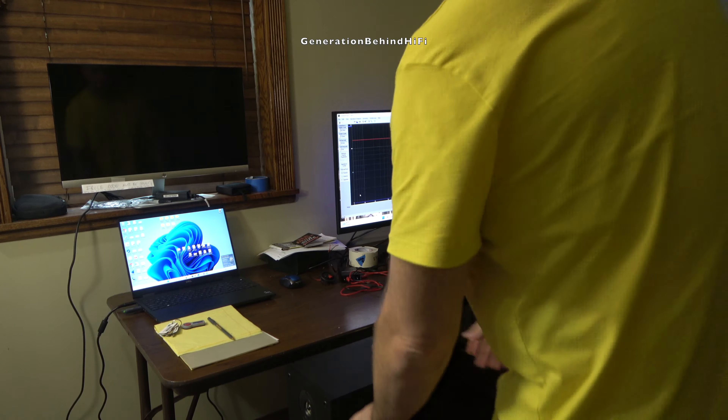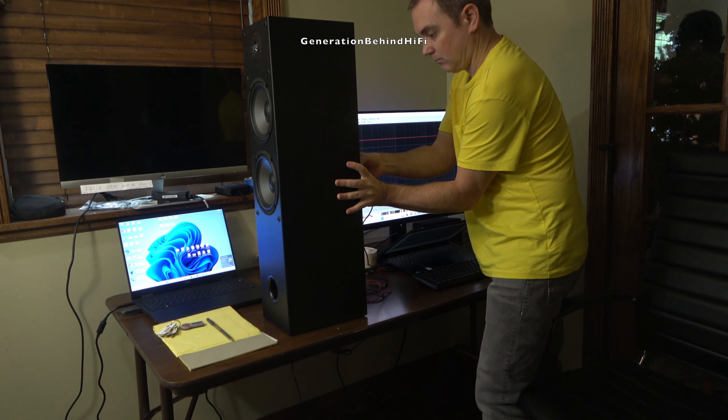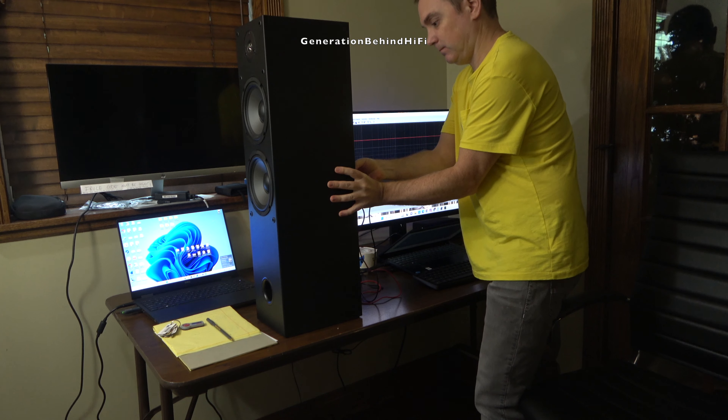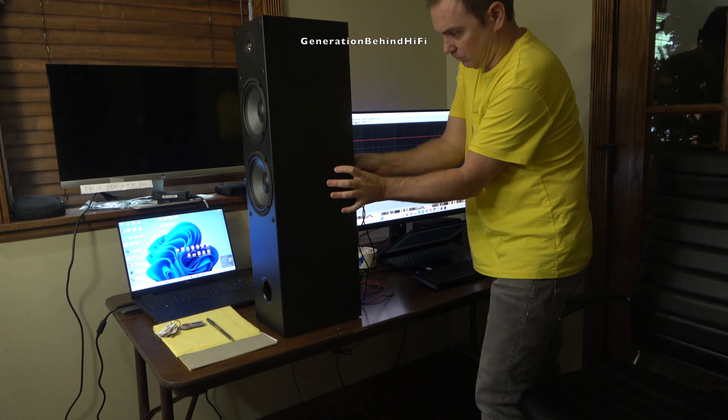The first way to find cabinet resonances is to do an impedance sweep on the speaker using a tool like a Dayton Audio DATS V3. This tool is a very valuable resource to have for any audio enthusiast and is relatively inexpensive considering what it can offer. This tool will set you back about $130 and it's a must-have especially if you build your own speakers.